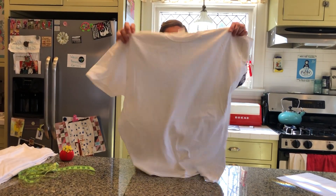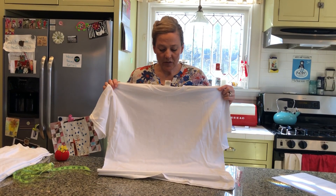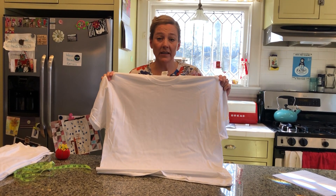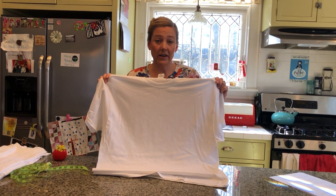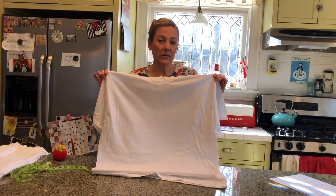You're going to start with a regular Hanes extra large t-shirt. First you need to shrink it. You can do that by one of two methods: you can boil it for 10 minutes and line dry it, or you can wash in hot and dry on the hot setting on your dryer. Don't use any detergent. This is just to shrink the fibers as much as possible.